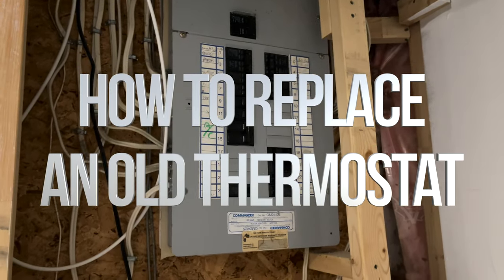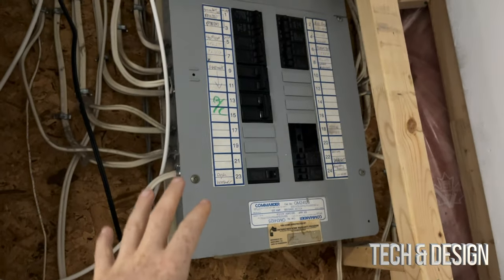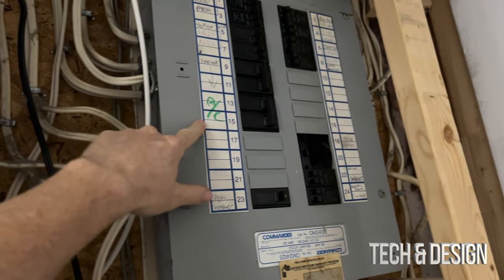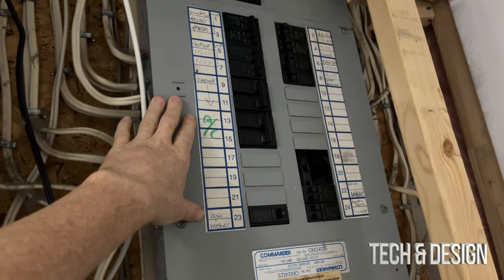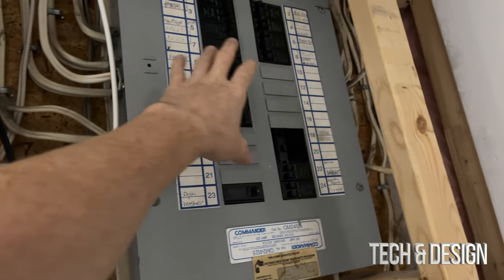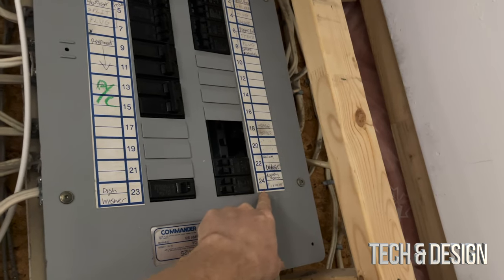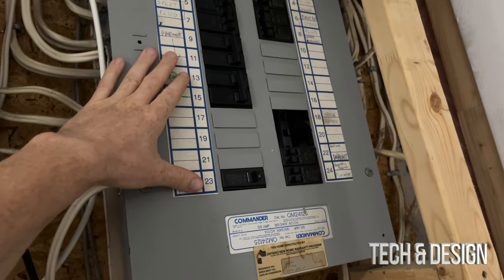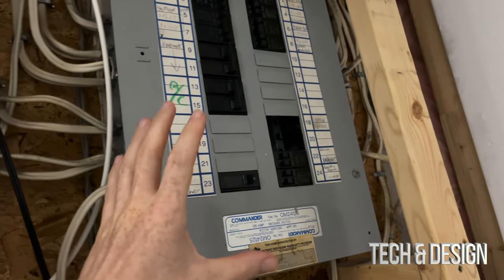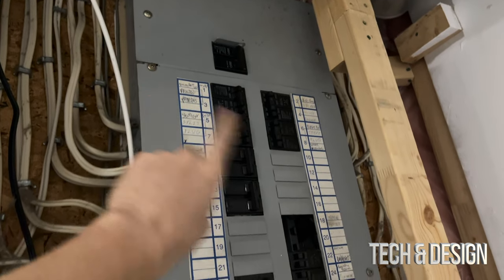First things first, your power — we've got to turn it off. Right here I can see the AC, I can turn this off, and maybe it's going to shut down my heating and everything. However, I'm not 100% sure because nothing's really labeled that well. It does tell me that my furnace is here as well, so technically I could shut down a few things. But if you have labels this messy like I do, there's my main power — just turn it all off.